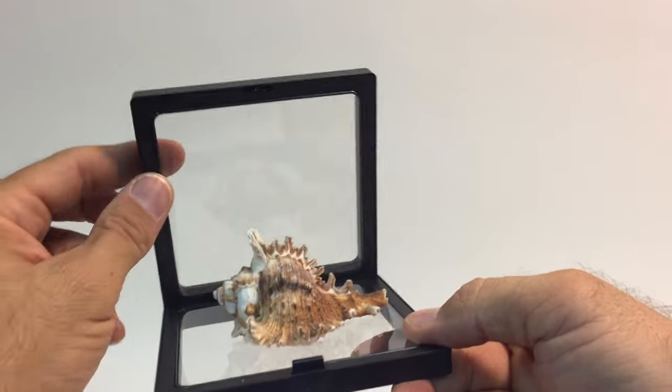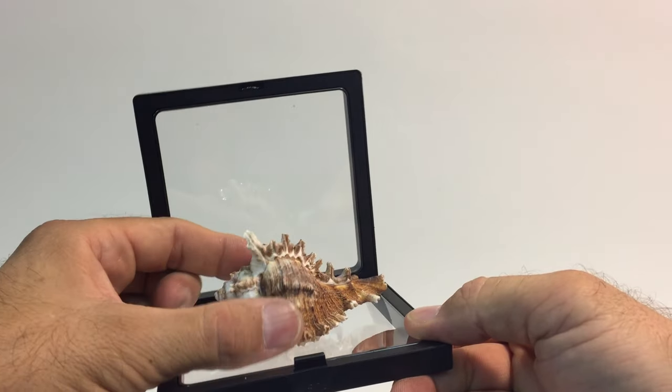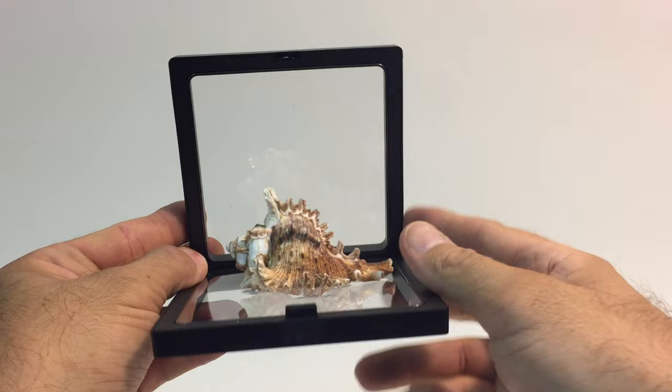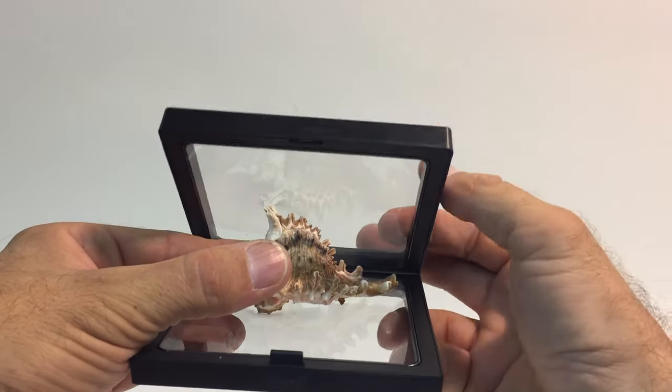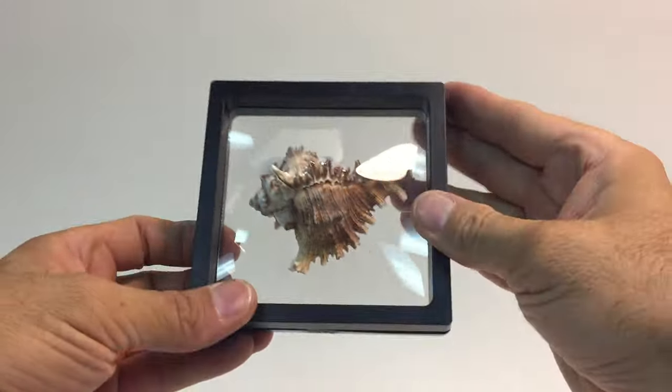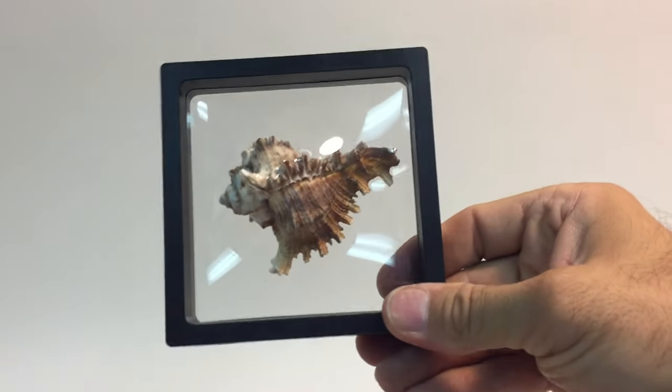Something big like this — when you put it down it will tilt the item. So as you're putting it down you kind of tilt the item forward like that. There you go.